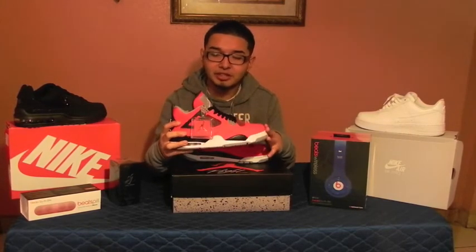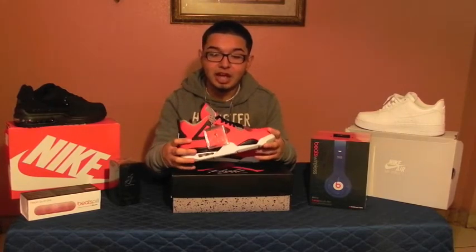My thoughts about the shoe is they're amazing. I really love the colorway — Nike did a really good job on making the shoe. They pre-released in 2013, however I just got them now in 2015. I'm really impressed with the shoe.